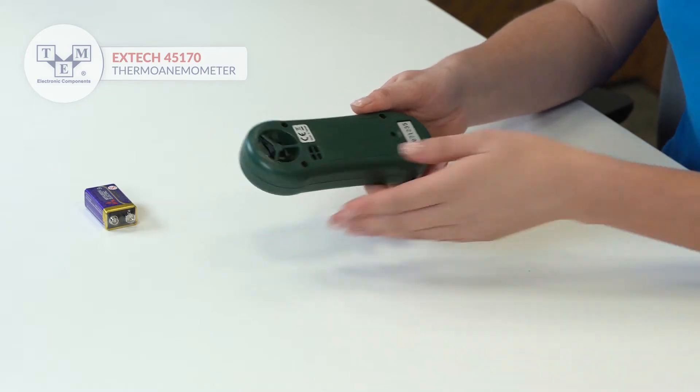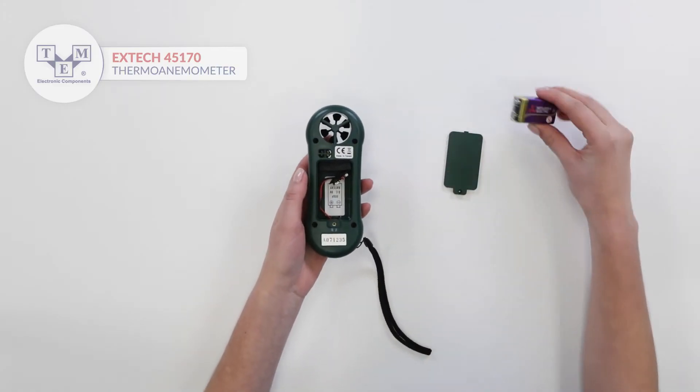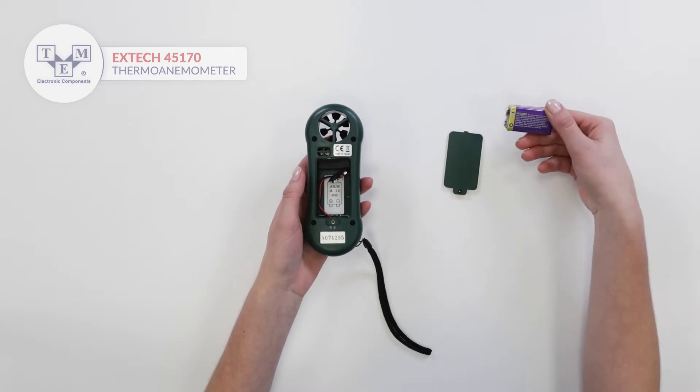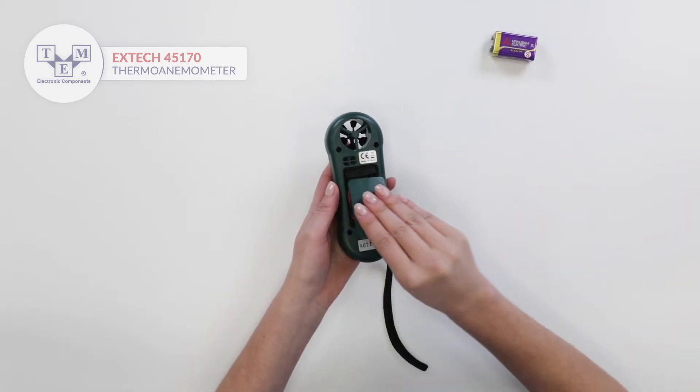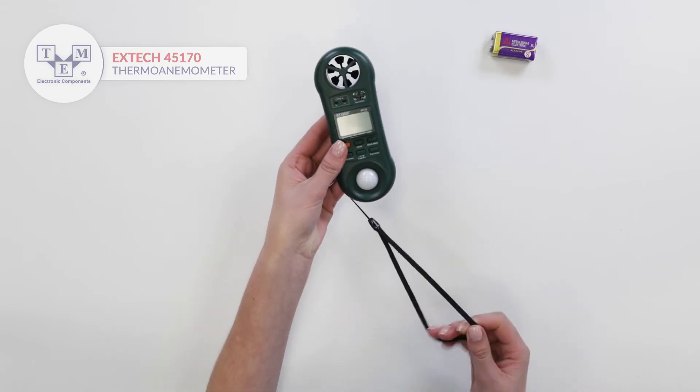It is powered by a standard 9V battery also included in the set. A pre-attached lanyard makes usage more convenient.